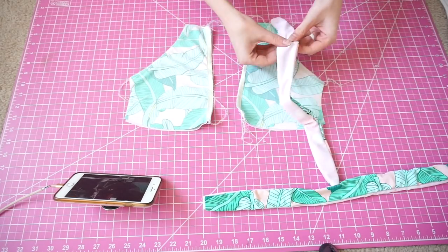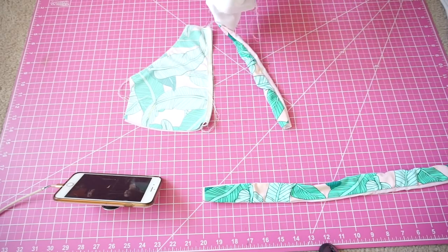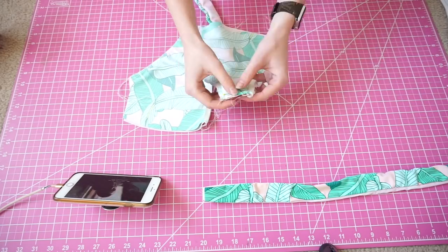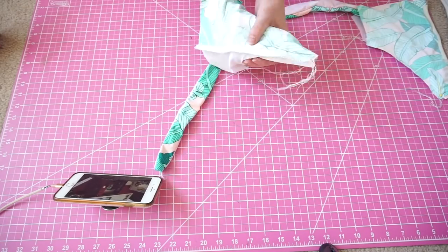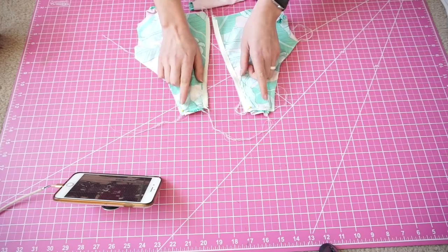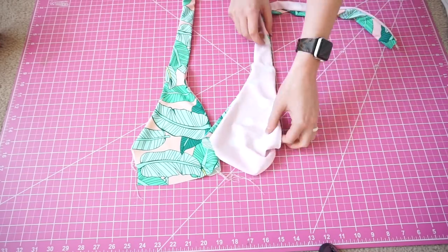Next, insert our strap inside the strap opening, making sure right sides are together and the fabric is facing the right direction. Pin and sew across all four layers of fabric. When you take the straps back to the right side, you'll have a nice clean finish. This is the method we'll be using for the rest of this tutorial.